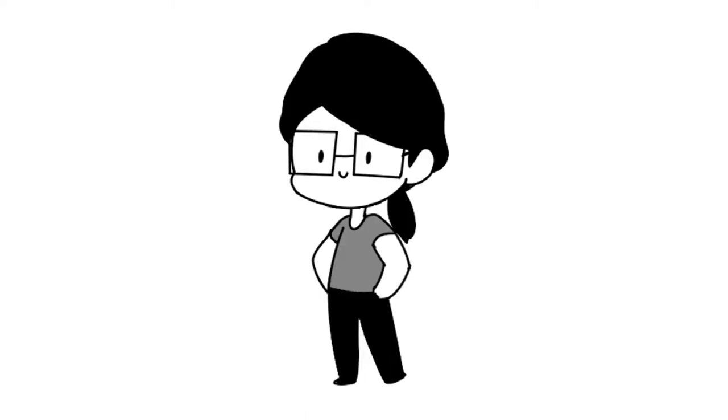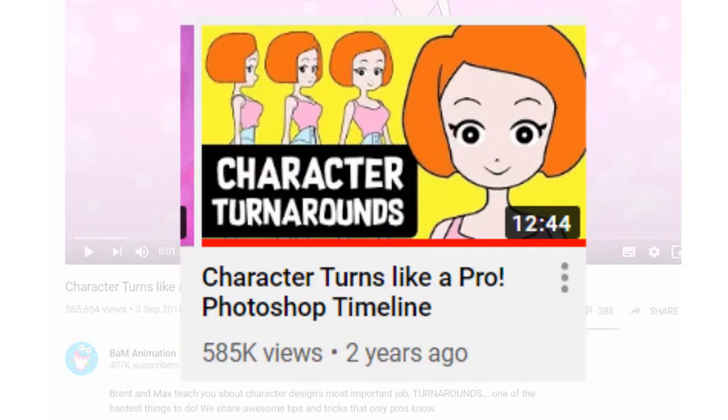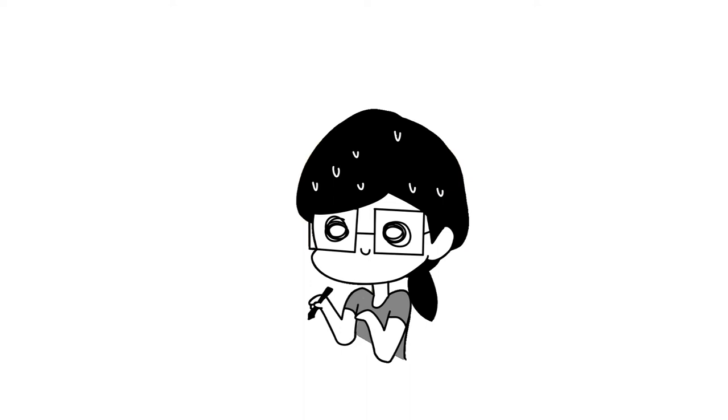So why make a character turnaround? Is this a tutorial? No, it's not. If you want a good character turnaround tutorial, I'd recommend the one from BAM Animation — that's the one I watched. It's well-produced, informative, and has fun hosts. So if this isn't a tutorial, what is it? Well, it's just many minutes of me struggling and complaining.